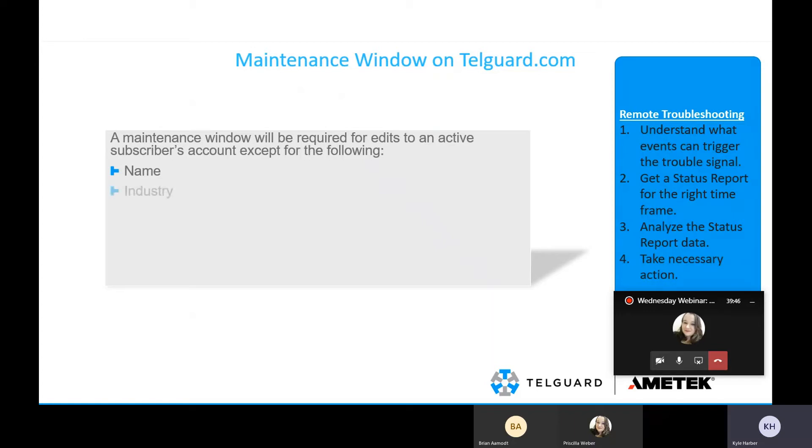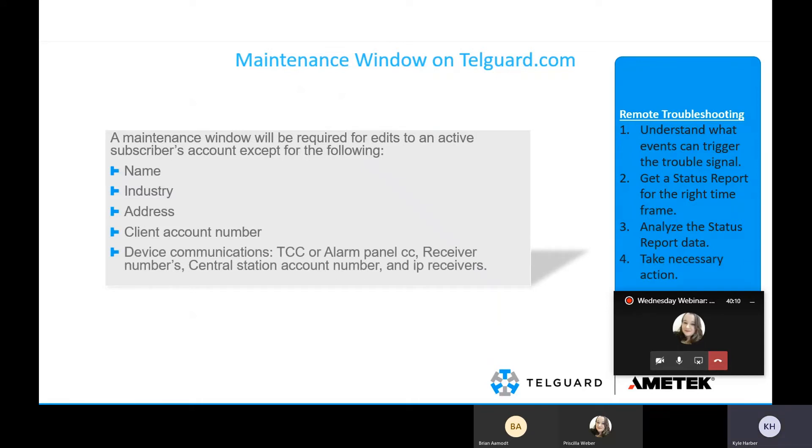You can edit the customer's name, the industry — indicating if it's residential or commercial — the address of the location, the client account number, and the device communications (whether TCC or alarm panel CC, receiver numbers, central station account number, and IP receivers). All this can be edited without sending a tech to the site. For example, if a building transfers ownership, you can change the name, account number, and communications as needed.